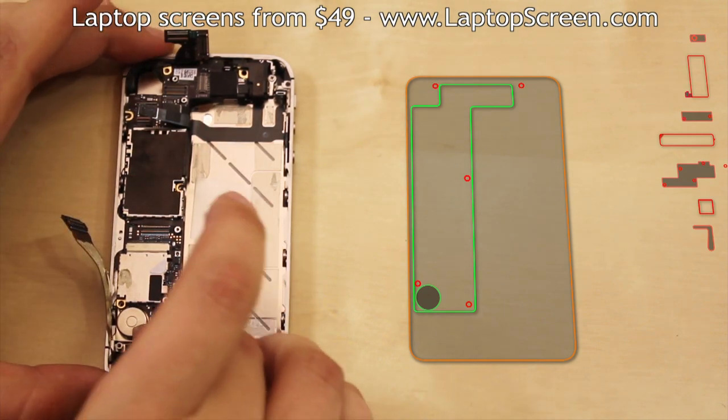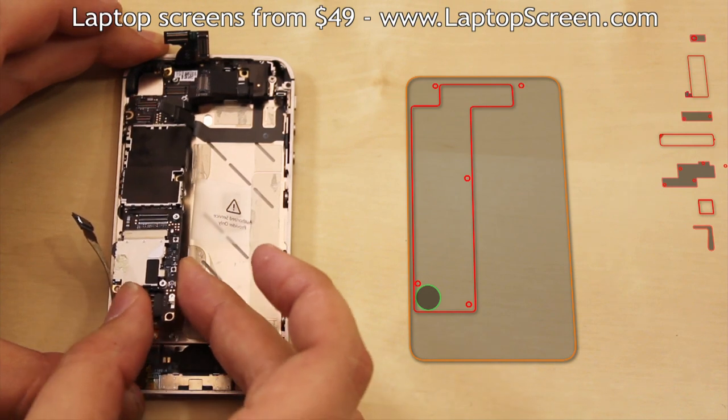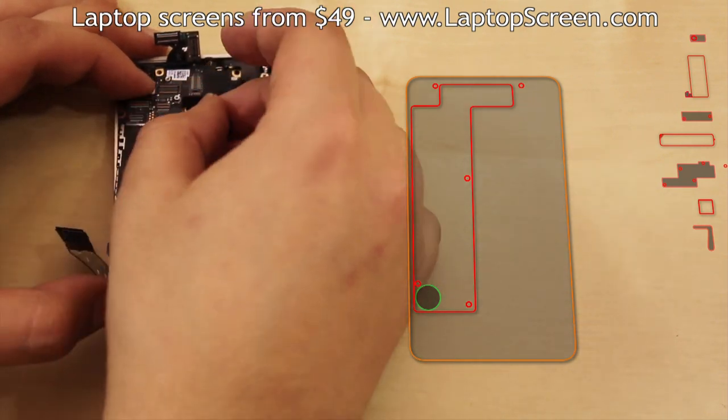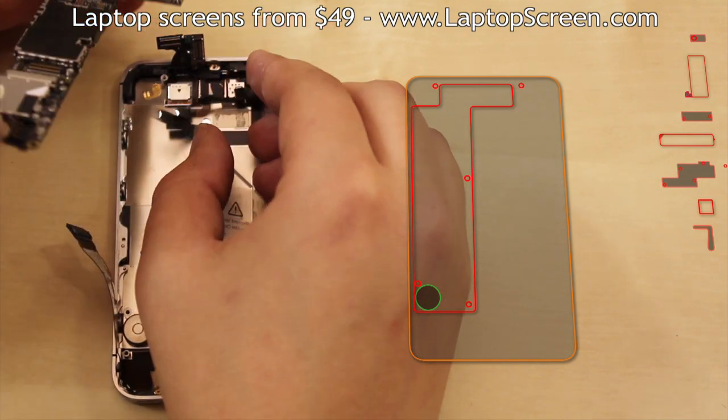At this point, the logic board can be removed. Start at the bottom and lift up. Gently rock the logic board side to side to make sure no connectors are getting caught. Set the logic board aside.